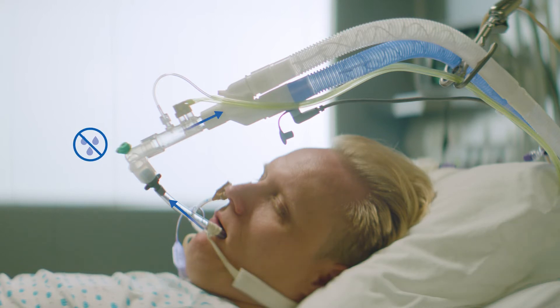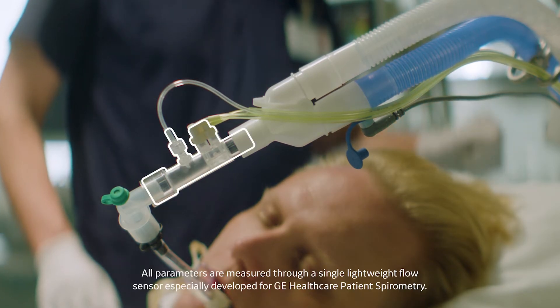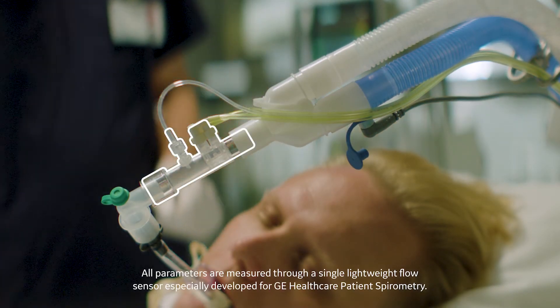Place the sensor upwards with a 25 to 35 degree tilt angle to prevent condensed water from entering the sensor interior and the tubings. The D-Lite++ flow sensor set allows simultaneous measurement of airway gases, lung mechanics, and metabolism. All parameters are measured through a single lightweight flow sensor, especially developed for GE Healthcare patient spirometry.